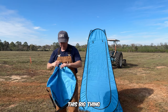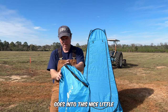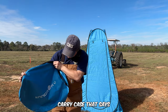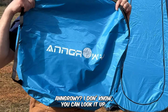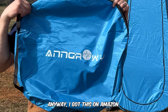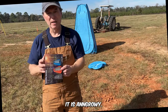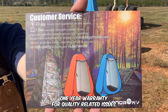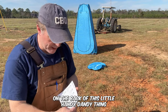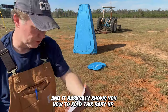This big thing goes into this nice little carry case that says 'Angrowy' — I don't know, you can look it up. Anyway, I got this on Amazon; it wasn't super expensive. It is Angrowy, and this thing does come with a one-year warranty for quality-related issues.